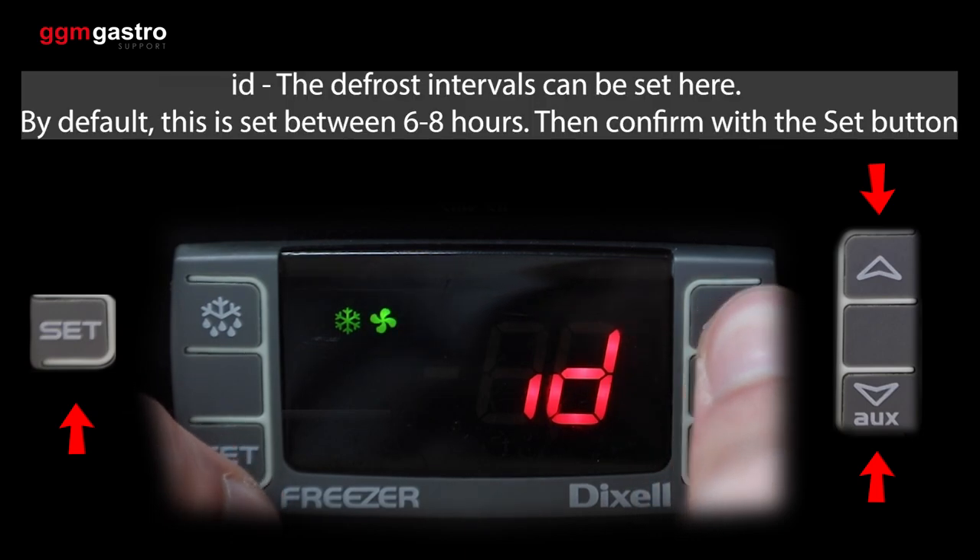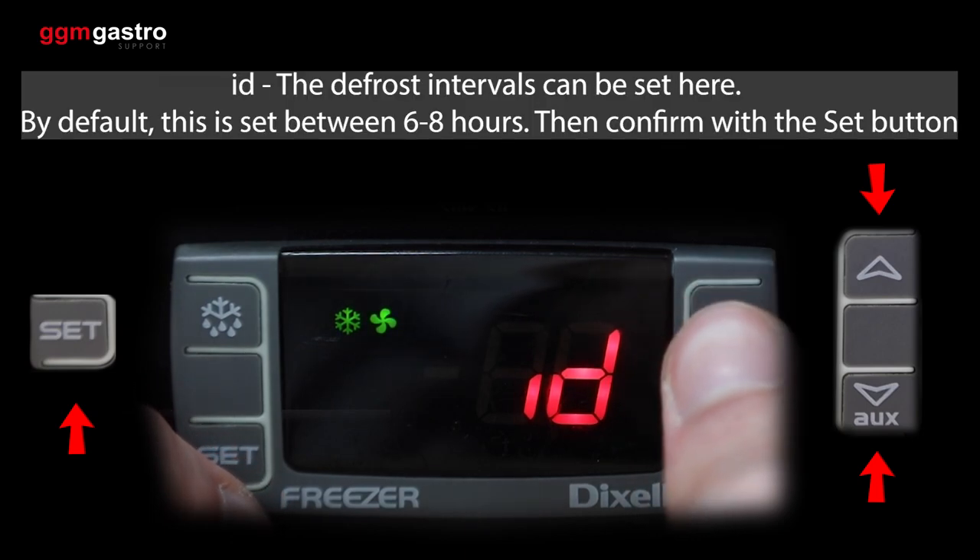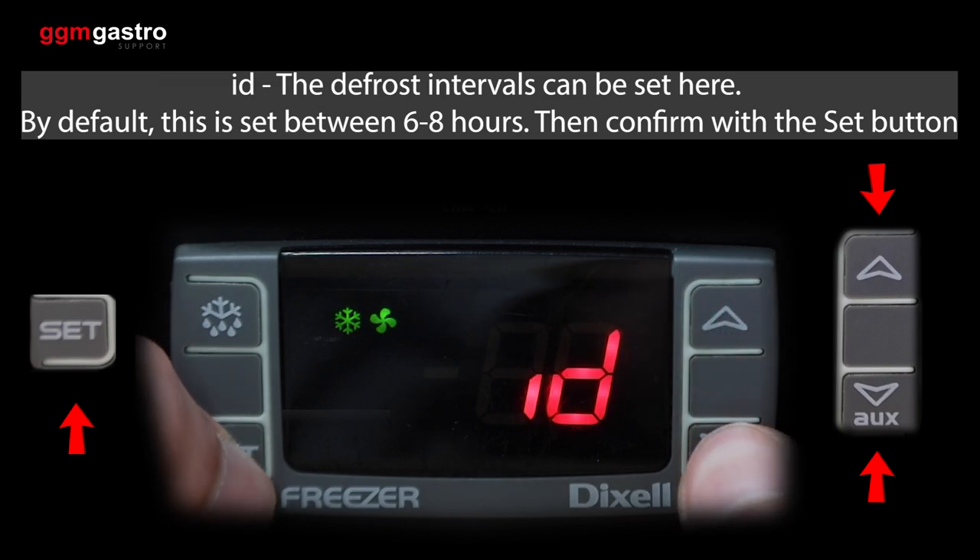ID — the defrost intervals can be set here. By default, this is set between 6 to 8 hours. Then confirm with the set button.